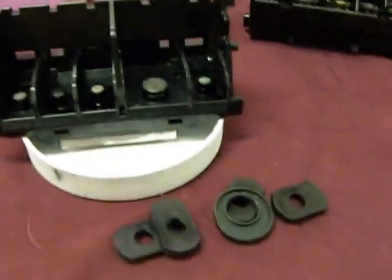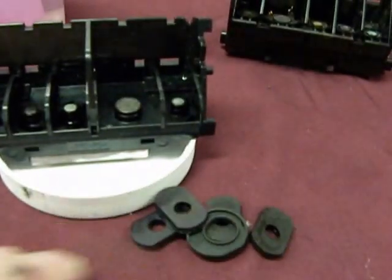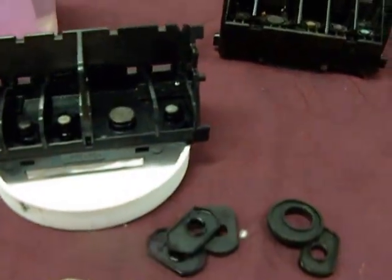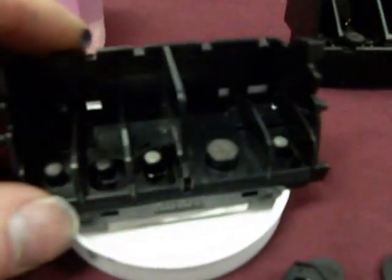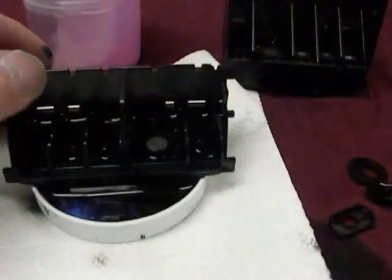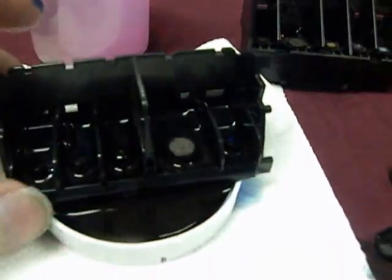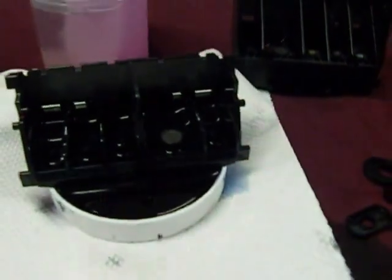I've taken out all the gaskets. The reason why I'm taking them out is I don't want them to go down the drain when I take it to the sink to clean it out, so it's wise to take them out. The HP and Canon printheads are the same. Now once the chemical is warmed up in the little tray and a little bit on the micro screens, I'll let it soak there for a while.